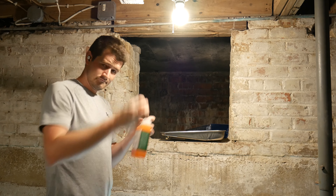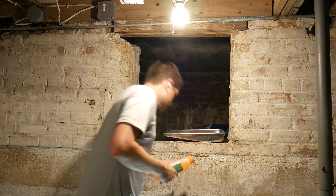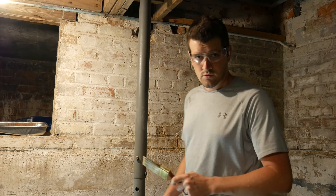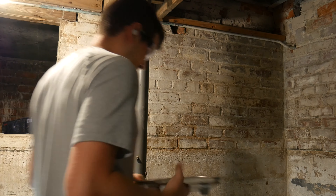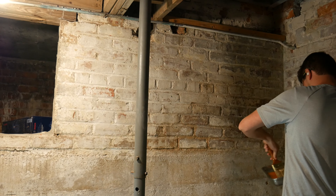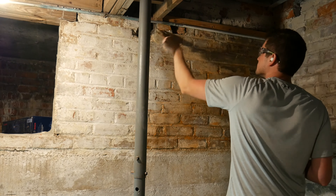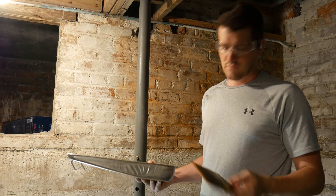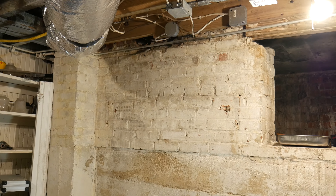I'm just going to pour this stuff in this normal paint tray here. We're going to put it on the wall without the plastic. And don't be stingy with this stuff — you want it to go on pretty thick. See how my wall is nice and orange? That means we're done. We're going to do the same thing to this wall and cover it in plastic.